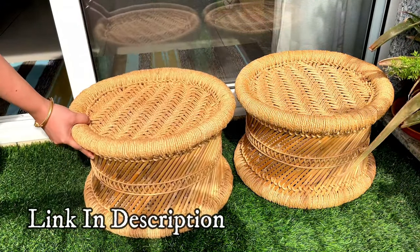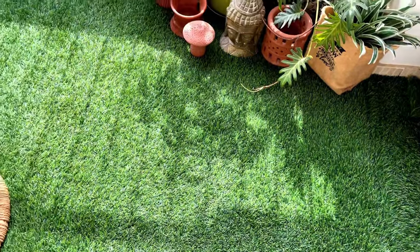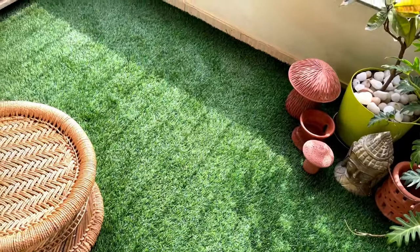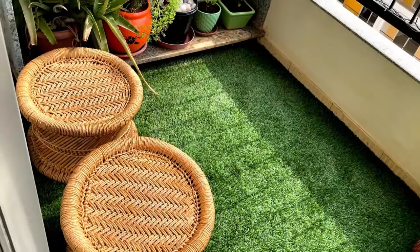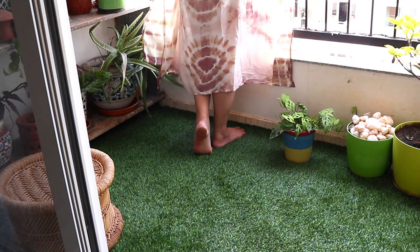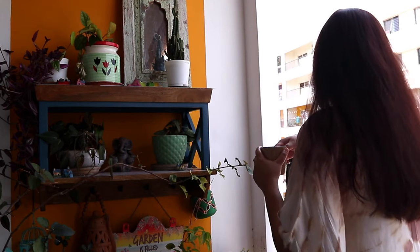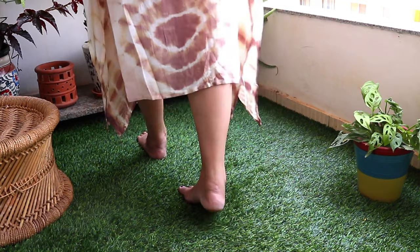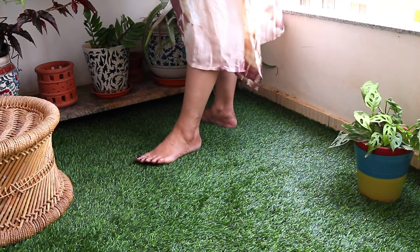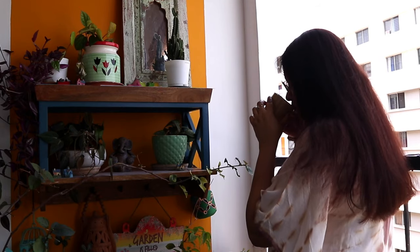First of all, why install a grass carpet in the balcony? Well, it's not something mandatory, but a grass carpet will enhance the beauty of your balcony and make it a cozy place. Green is always soothing and good not only for our eyes but also our soul — it will instantly lift up your mood. I tend to spend my chai time on the balcony, and walking barefoot on the grass carpet works as therapy. So yes, definitely recommended.